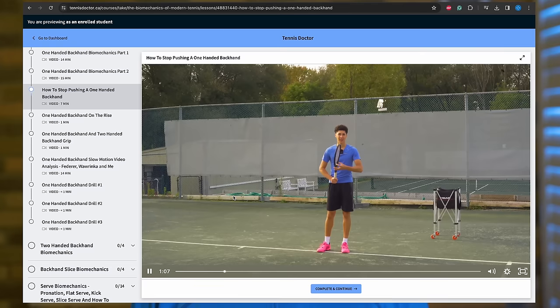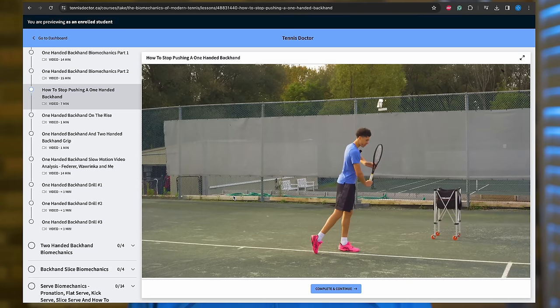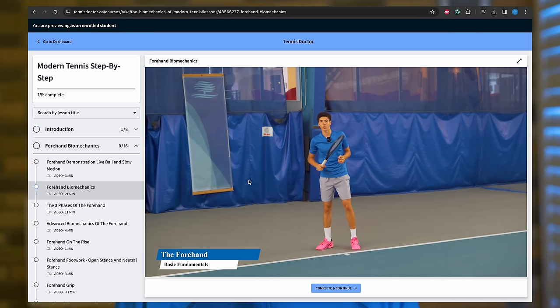If you like what you learned here, I recommend taking the next step and going into my online course. It takes these concepts and builds on them, showing you a complete system for enjoying tennis for the rest of your life. You can get started by clicking the link in the description and signing up on my website.